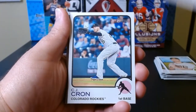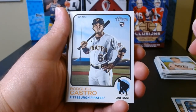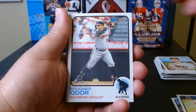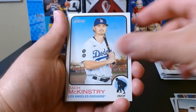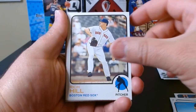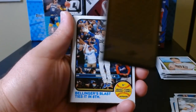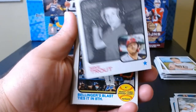Cedric Mullins. I guess you get one rookie per pack — Rodolfo Castro. I don't think he's one of the rookies you'd want. Joey Wendell, Rich Hill — is he still pitching? The guy's like 60 years old and still doing it. Boyhood photos of Mike Trout — cool little insert there.